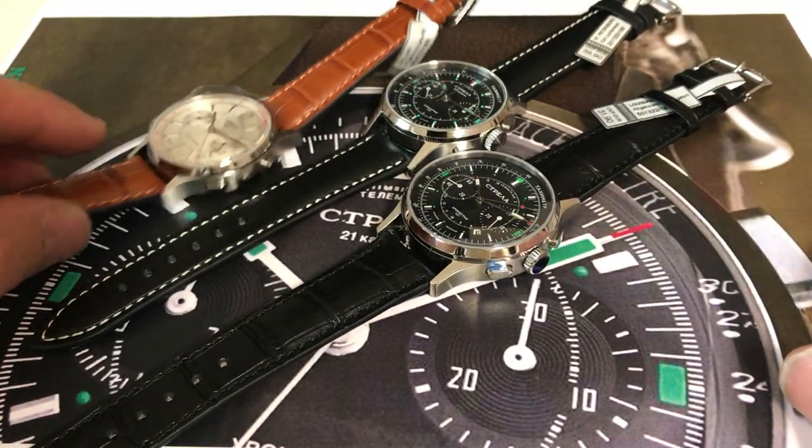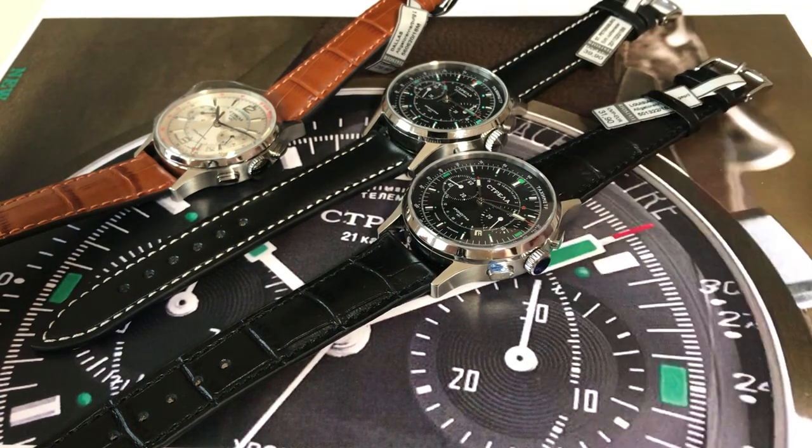So you have the choice of 38, 40, or 42 millimeters, and you have the choice of the characters. Enjoy.